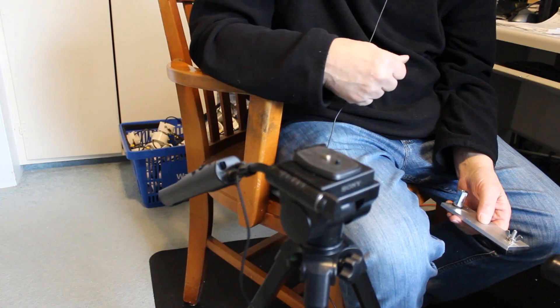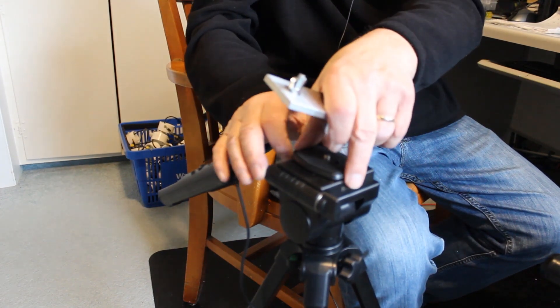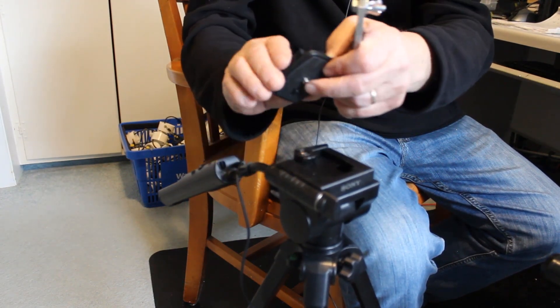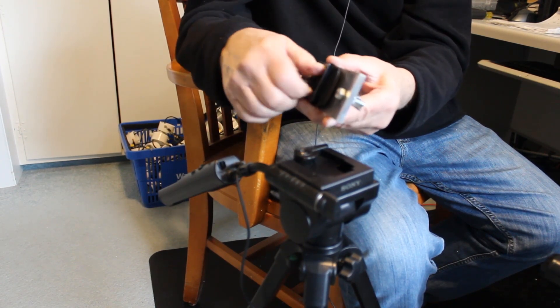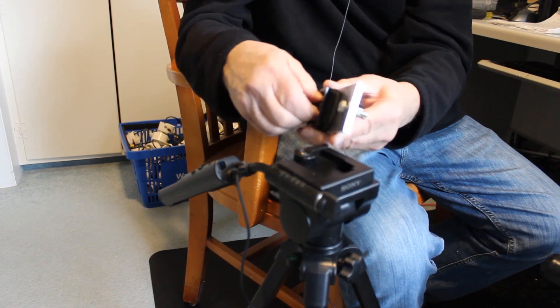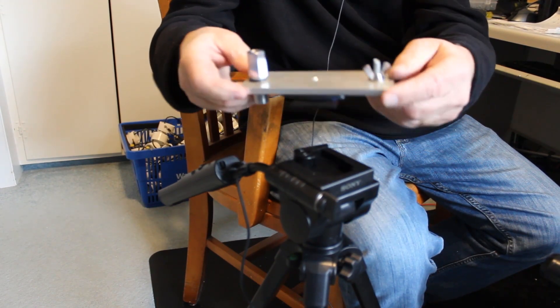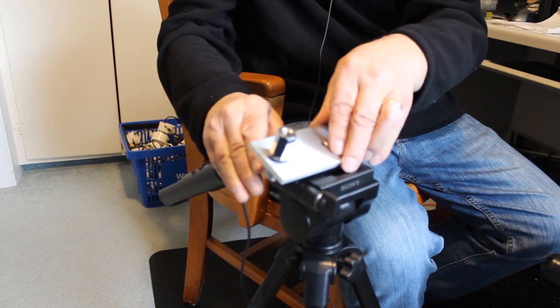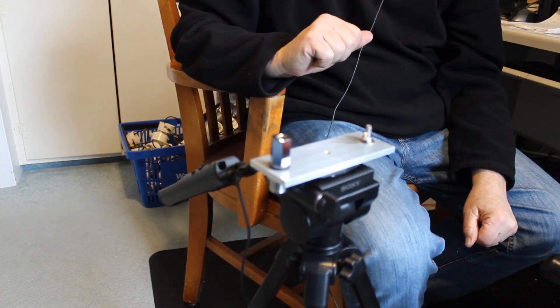All you got to do is get to that quarter-twenty — some cameras use something like this, some it's just really the screw — but either way it just screws into this. Just tighten that down, put it on your camera tripod, and now you have that on the tripod.